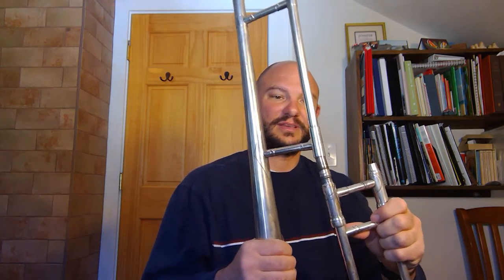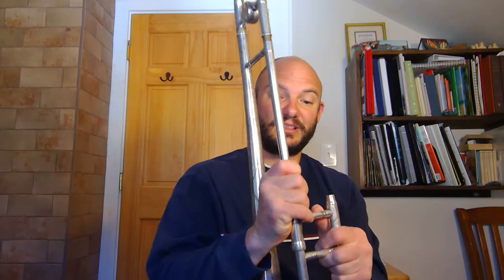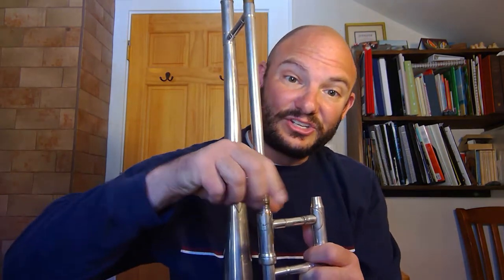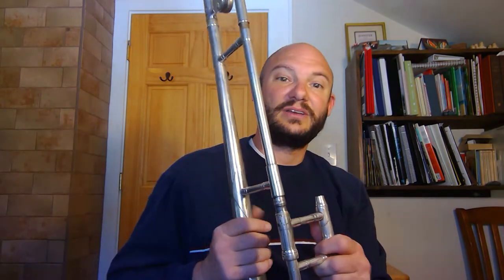The trombone comes in two pieces and you need to put those two pieces together. On this particular instrument you simply slide them together and give it a little bit of a twist until you have it in place. For most of you, however, there is going to be a little nut here that you're going to need to screw down. This trombone does not have that, but yours likely will.